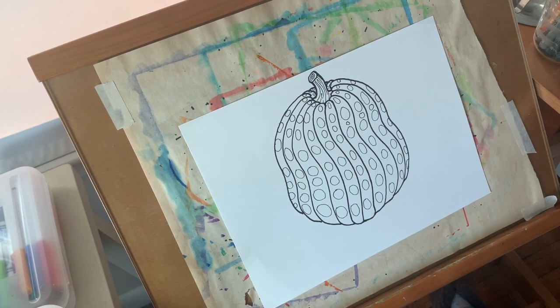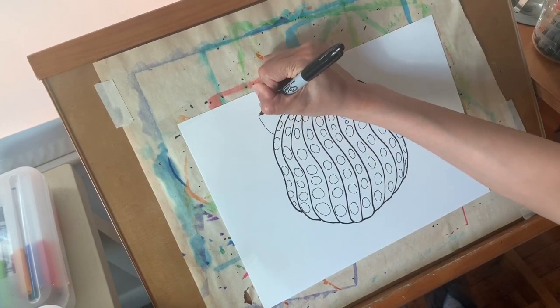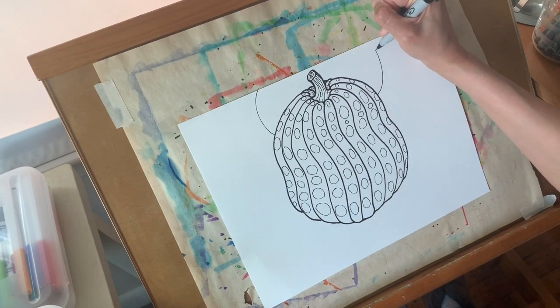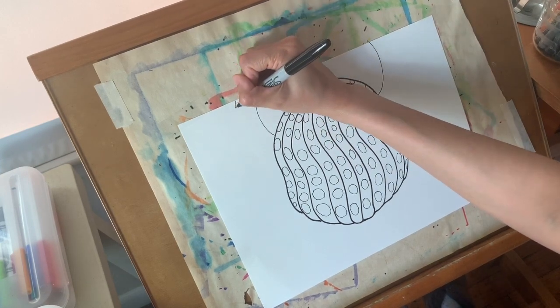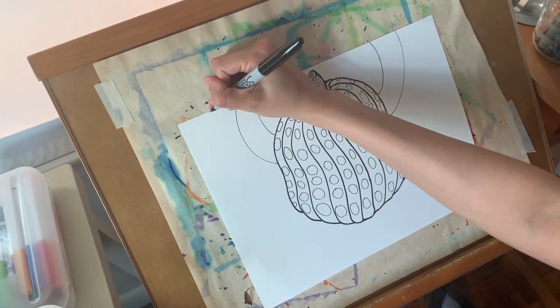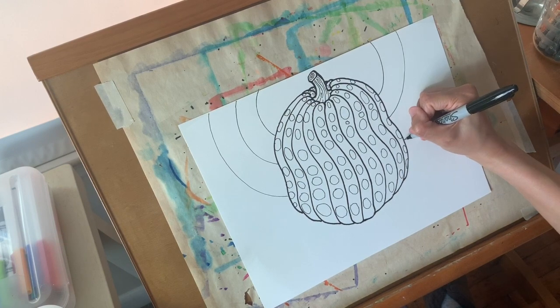Now I'm going to think about what I would like in my background. I think I want to keep it pretty simple — I'm going to draw concentric circles. That just means a circle and a circle and a circle. I'll start with a medium-sized circle, then do a bigger one, and a bigger one, and just keep adding them until I run out of space.